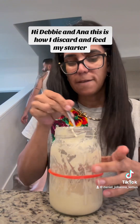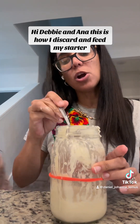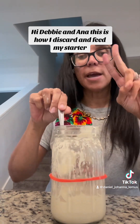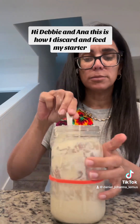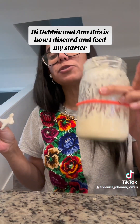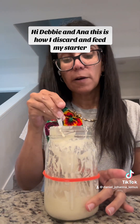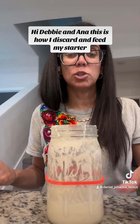Now I'm going to feed my starter. My mature sourdough starter is in the refrigerator because I already baked. I have two starters. I already used my other one to bake yesterday and today, so I fed that one yesterday and put it in the refrigerator. This one has been in the refrigerator for one week. You are supposed to feed it every week when it's in the refrigerator. If you are not using your mature sourdough starter, you should put it in the refrigerator so it won't die.